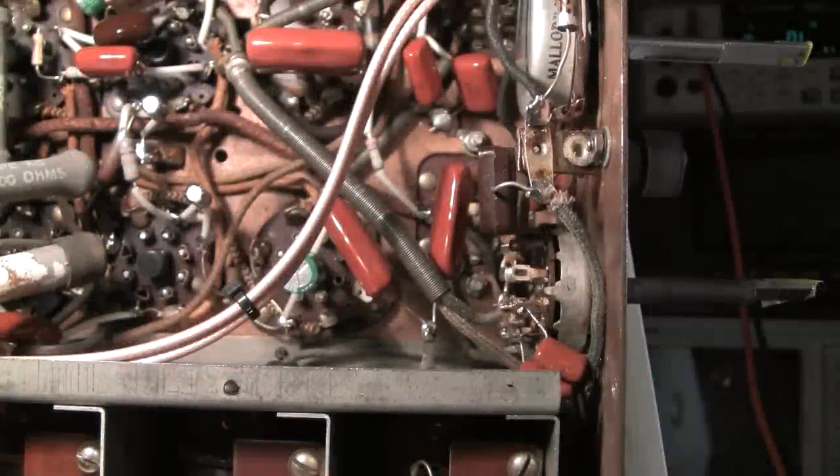Hi there. This is just a short continuation to the first Stromberg Carlson repair and align video, the 240H chassis. That video turned out to be over an hour long, and I skipped just a couple of small parts in order to shorten it up a bit, so I'll add them in here.